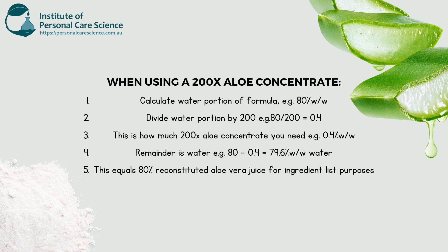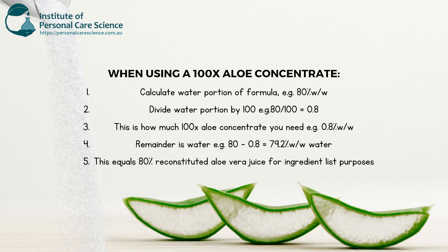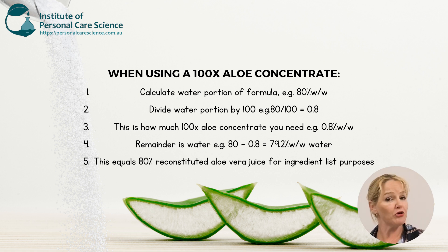One of the first things you need to do when you're using an organic aloe vera gel concentrate is reconstituting. In my formula, I'm using a 200 times concentrate. So what you need to do is work out the water component of your formula, then divide that by 200 and that will give you the amount of aloe 200 times concentrate to use. Similarly, if you were using a 100 times concentrate, you would divide the water portion by 100 and that will give you the aloe portion. Then you just subtract your aloe portion from the water and you'll have your total reconstituted aloe content.